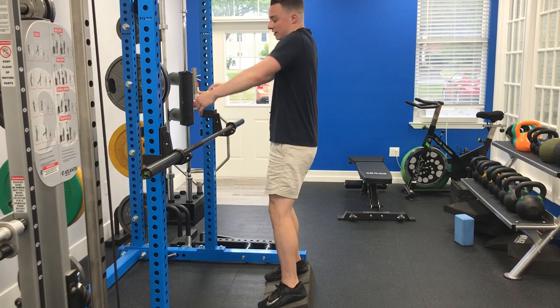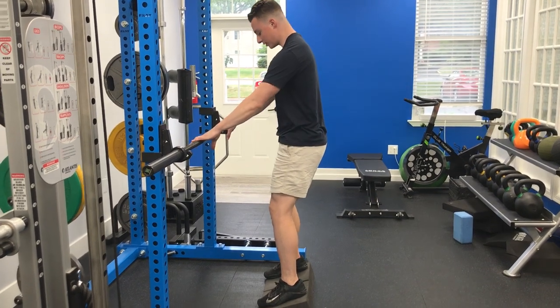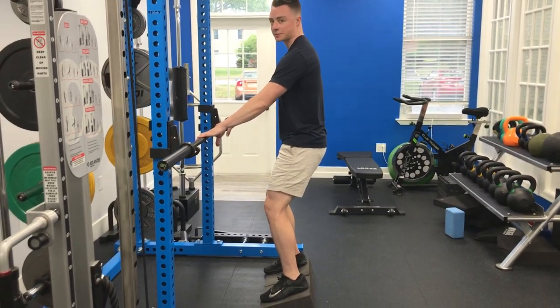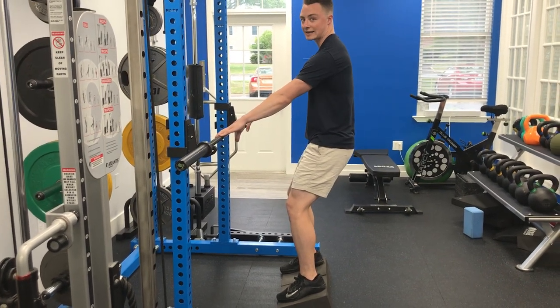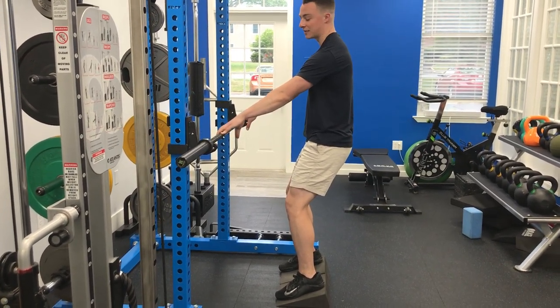As you sink down, we've got to make sure that we're not shrugging up. So what we're going to do: get your foot contact, face the big toe and heel, and then you're going to shift yourself back to get heavier on the heels without losing the base of your big toe.